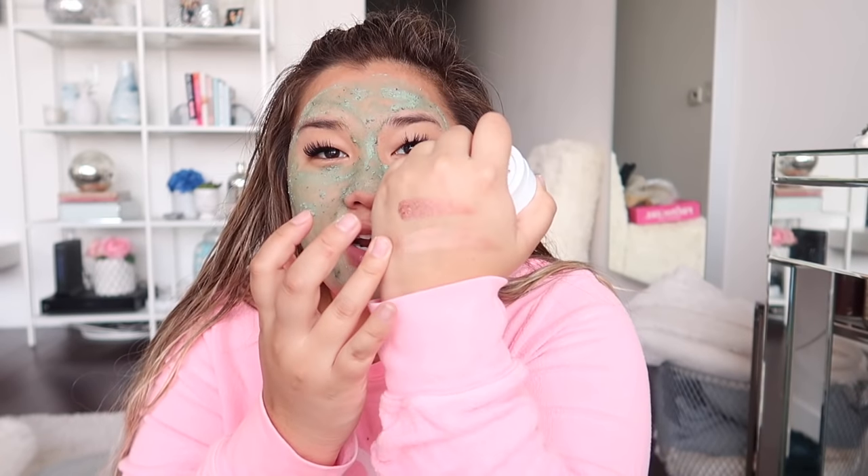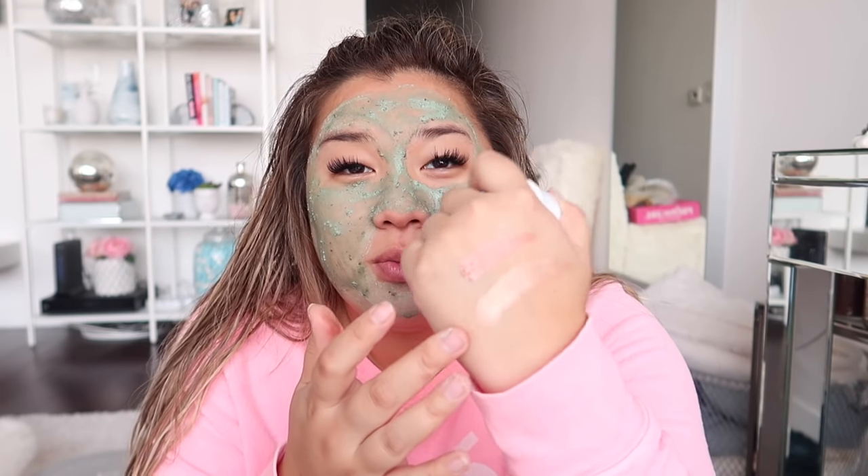This is the ColourPop Super Shock Cheek Highlighter in the shade Wisp, and these are so incredibly creamy. You can use it as a highlighter, as an eyeshadow, or on your inner corner. It's like a really pretty rose gold with a champagne finish.